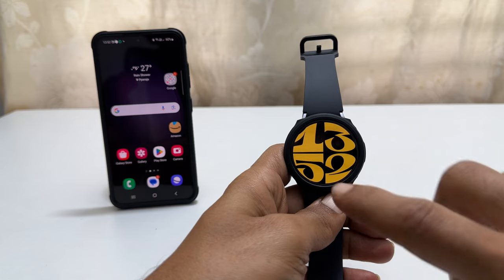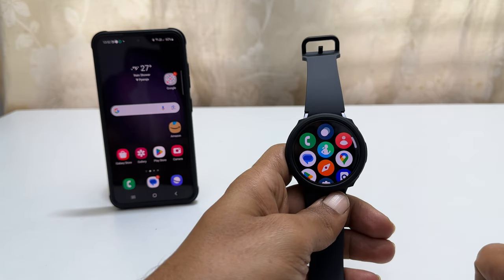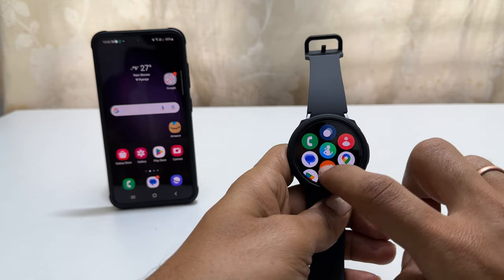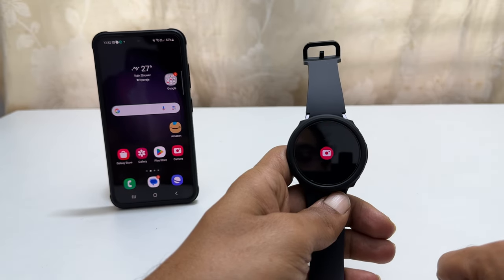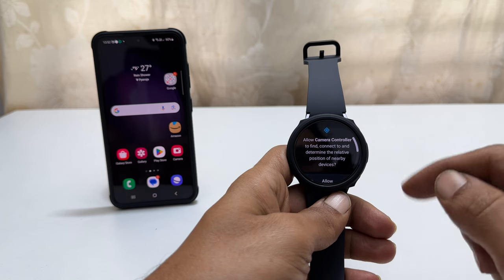To begin, swipe up on the screen to go to the app drawer. Find the camera app. Once you get it, tap on it. If it is the first time you are using this, you need to allow the permission.